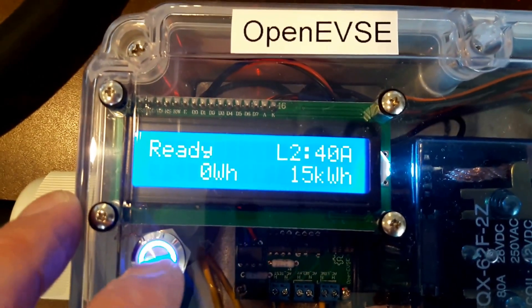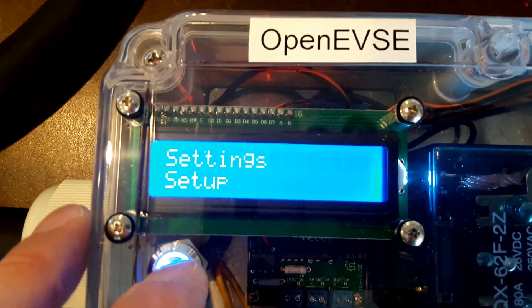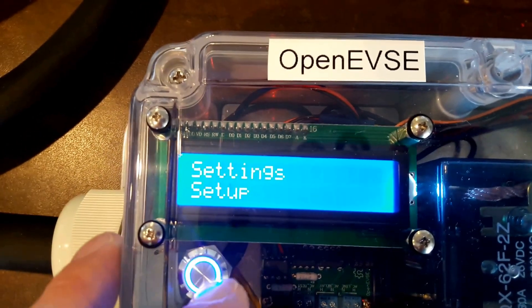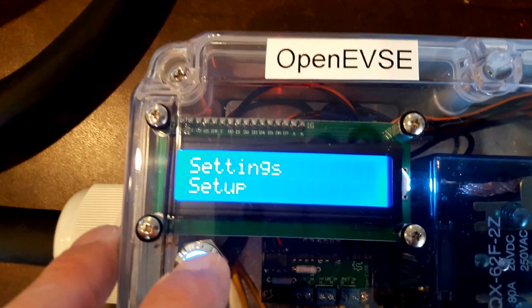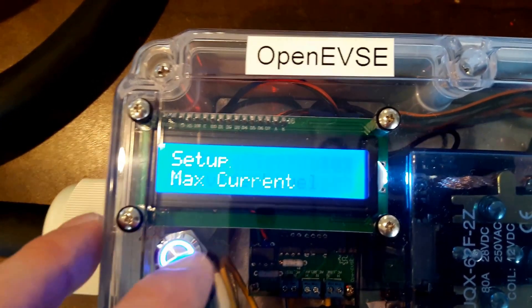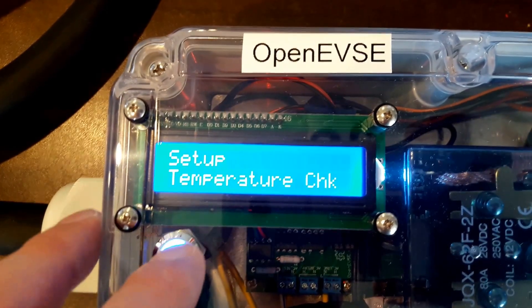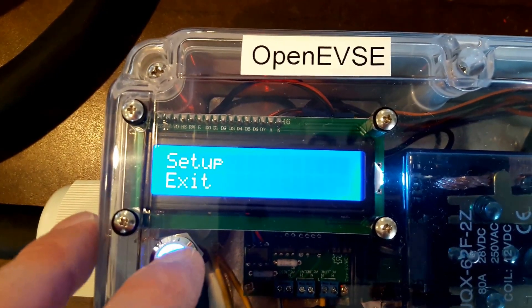From the main screen here, we simply hold down the menu button to get into setup. We can tap it and you get restart, exit, or setup. So let's go all the way down in the setup — we have a lot of options in here. We have service level, max current, and so on and so forth. It rolls all the way around.